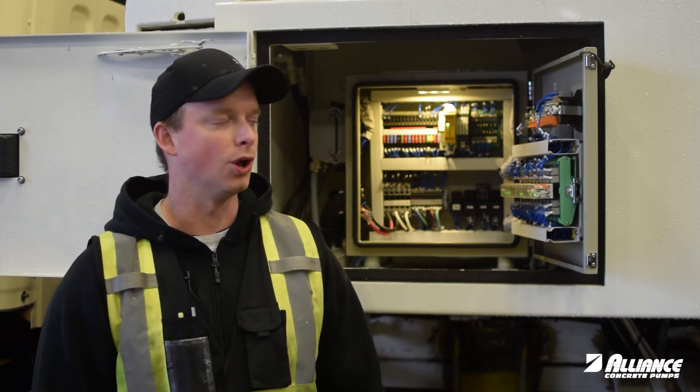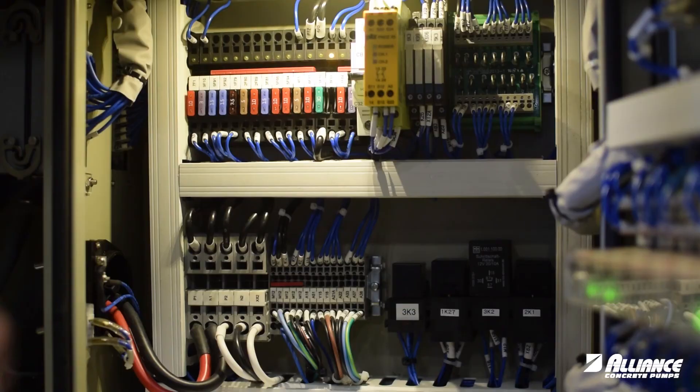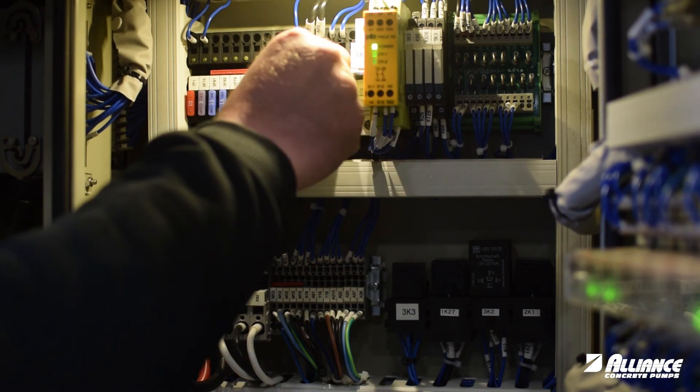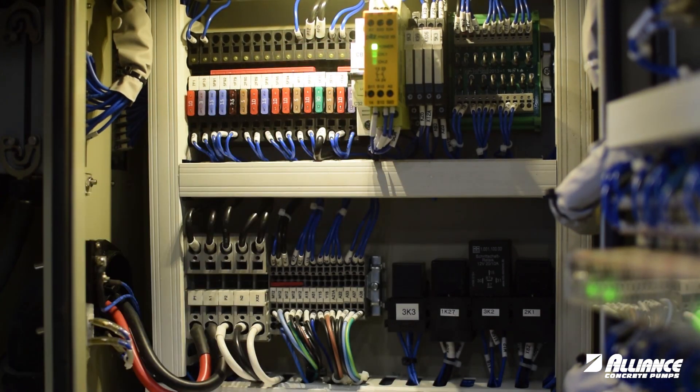If this fuse is blown on newer models, you will note that there will be a light above the fuse. If this fuse is blown, you want to order a new accumulator dump valve from your parts department.